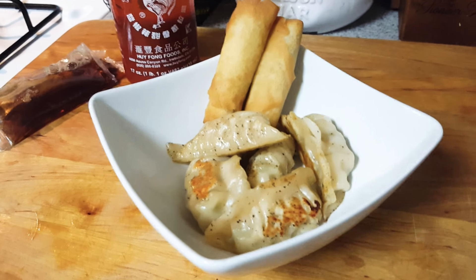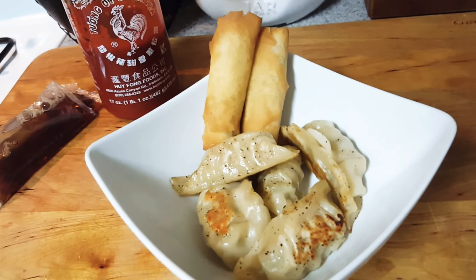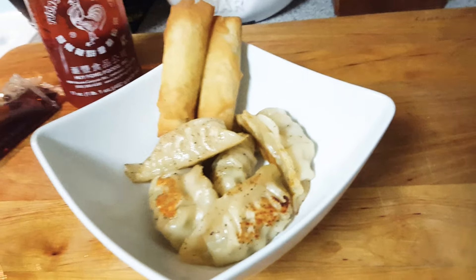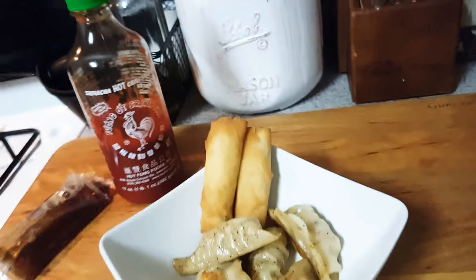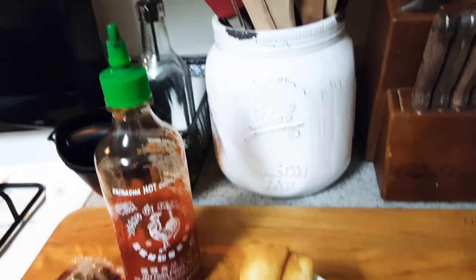Basically, this is it — just some little dumplings and some spring rolls for a quick dinner. This will fill them up. I'm going to add some sriracha and just cut open the soy sauce and add a little bit to that. This is dinner for a quick night. I know I have a culinary background, but on busy nights, I go for this.